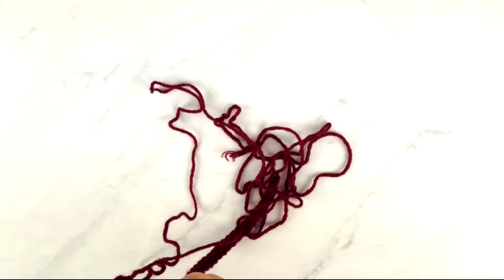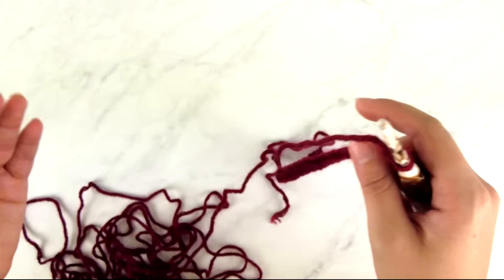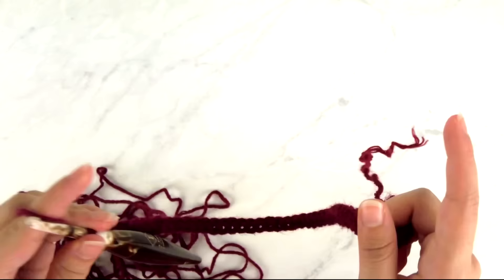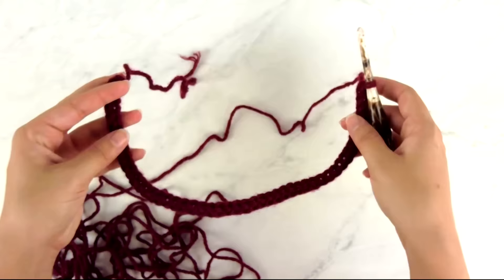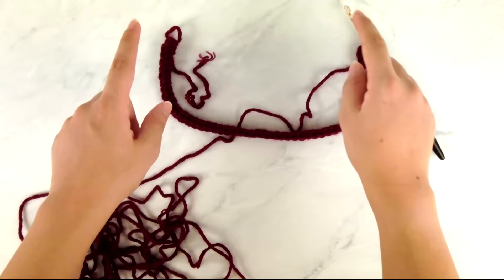Now we're ready to move on to row one, which is the beginning of our raglan shaping. Raglan shaping is a lot like working a granny square where you work extra stitches in the corners to make the piece get larger. We're going to work extra stitches where the back section meets the sleeve on both sides, and where the sleeve meets the front edges. This cardigan has a V-neck, so we'll be adding stitches along both front edges as we go to bring it down to a V.